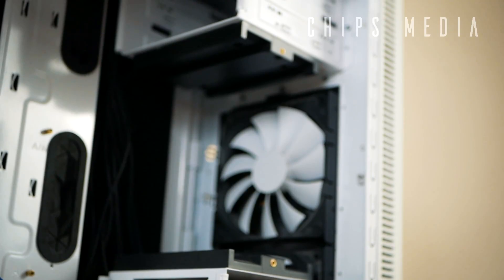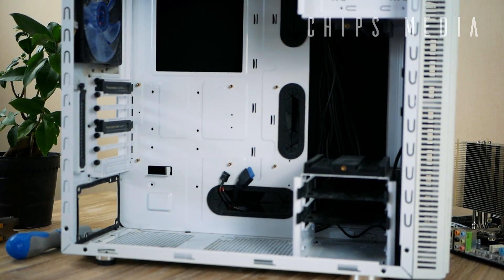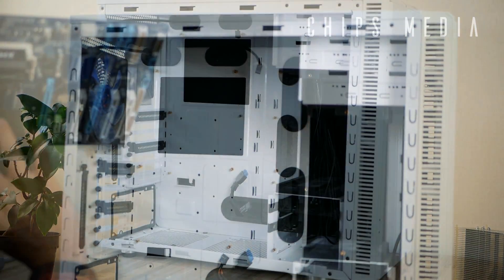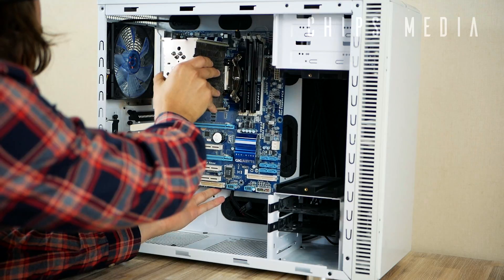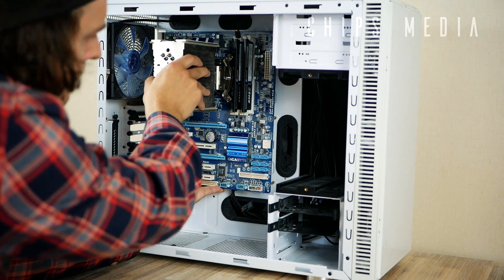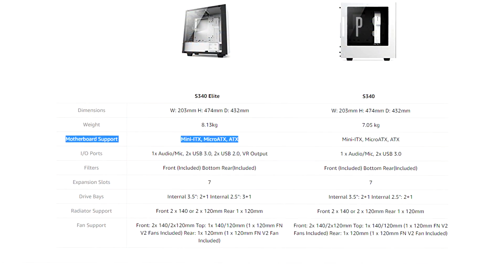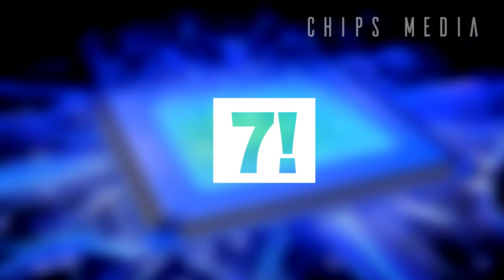Number six: let's talk cases. You've got to make sure you get a case that meets your motherboard standard. If you're buying an ATX motherboard, for example, you've got to make sure the case supports that standard as well, otherwise it's not going to fit. Unless you're specifically looking to build something smaller, you're generally going to be fine — but just to be safe, look up your motherboard's form factor and verify the case supports it.